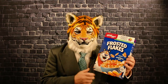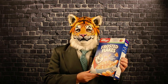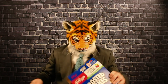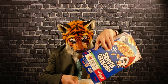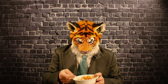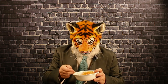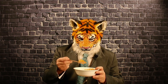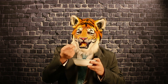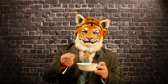Kellogg's Frosted Flakes — they're actually very mid. I'm not a huge fan of these. I prefer something with protein for breakfast, like Quaker Harvest Crunch with nuts, or eggs. This is just sugar with a slight corn flavor; they're not very good. It basically tastes like sugar with crunch. There's not very much other flavor going on.